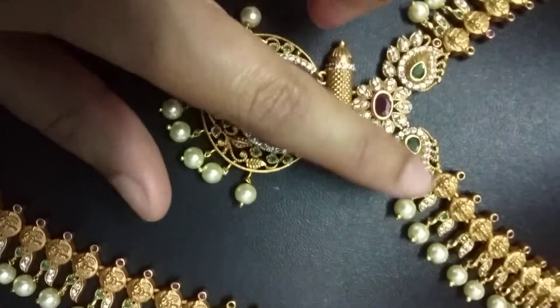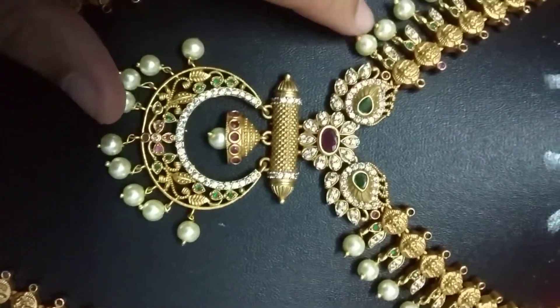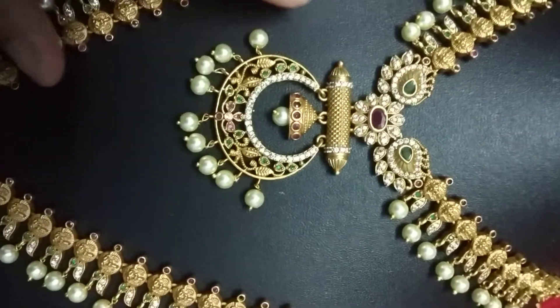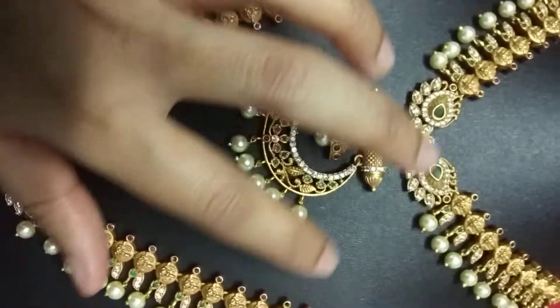With Pink and Green Campo Stones, Caesared Stones, and White Pearls.